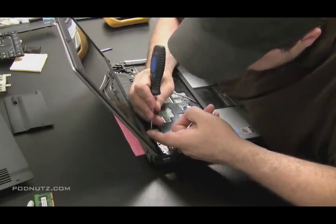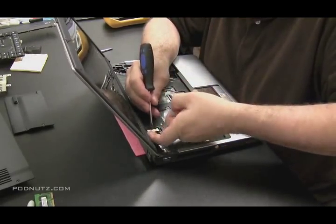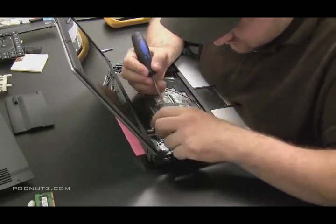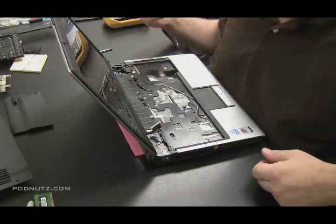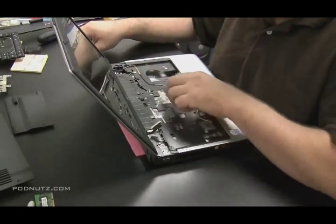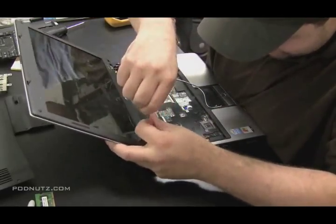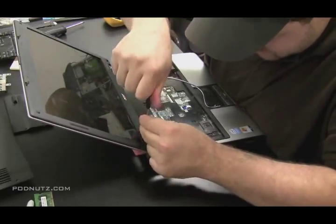And then this one over here that I'm working on now is the LCD cable. This is what gives the graphics to the screen. I'm just using a flathead screwdriver to pull on each end — be delicate with that. There's probably about 40 wires going into that big white connector. They're very tiny, you don't want to mess them up. And now that the antenna and the LCD cable are unhooked from the motherboard, we can get the screen off.